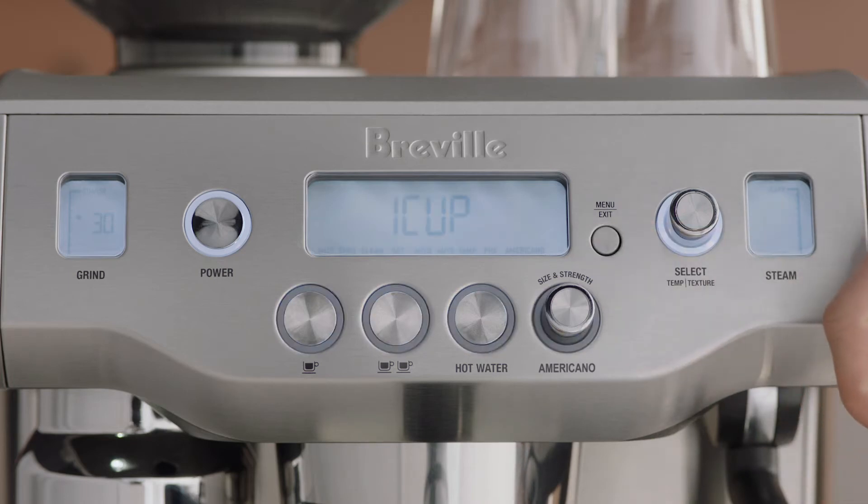Press the menu button. The menu will give you access to adjust the shot volume, duration, and temperature. Let's adjust the shot volume first. Select shot vol in the menu.